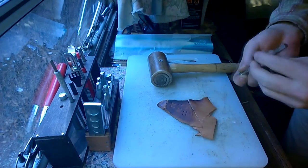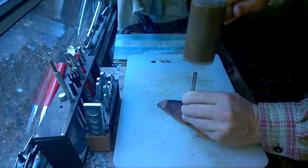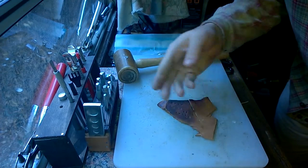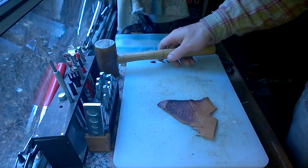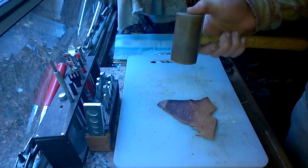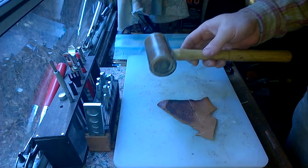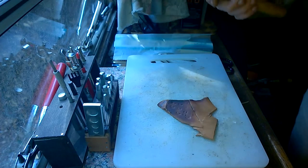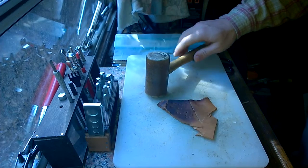But in my opinion, the rawhide mallet is the best mallet. Go ahead and do another one of those at an angle there. You get a plenty sharp enough stamp. It has just the right amount of give to it, just the right amount of hardness. And believe it or not, I've probably taken well over 3,000 strikes with this one. There's something fitting about hitting leather with rawhide. So this is my favorite kind of mallet — a rawhide mallet.